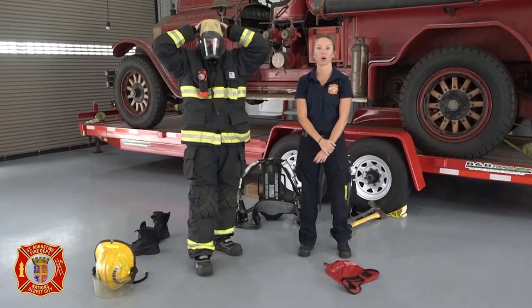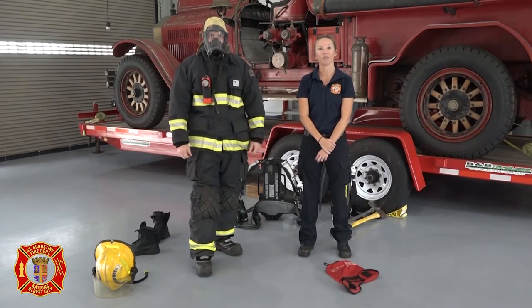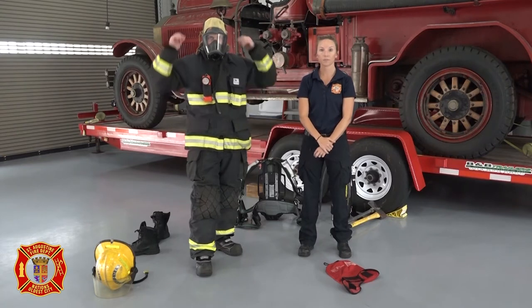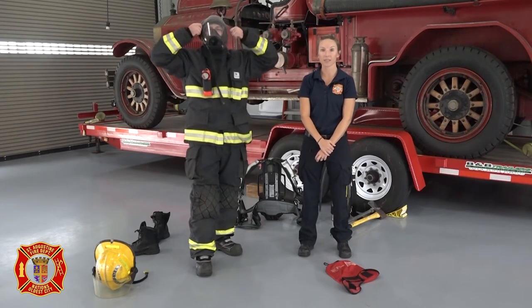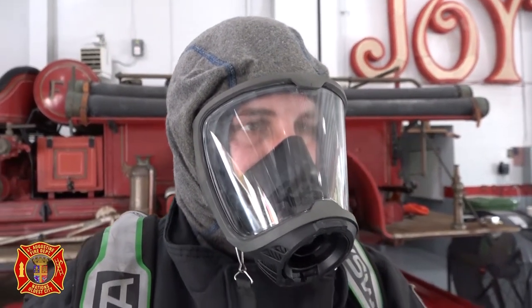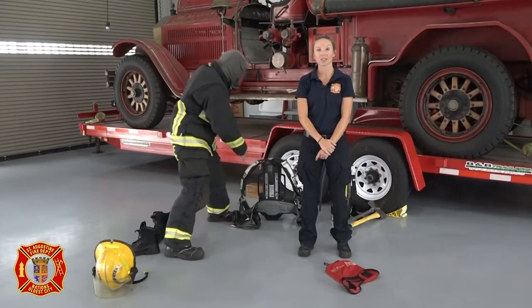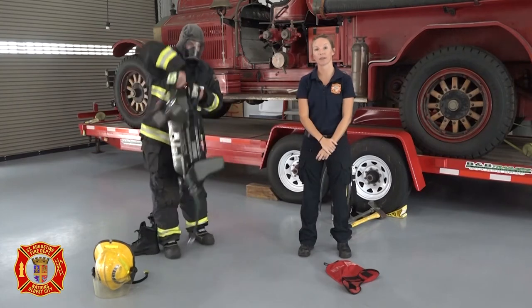Reflective striping appears on all turnout gear to make firefighters more visible at night and in thick smoke conditions. In order to protect his face, Firefighter James wears a mask. Unlike a Halloween mask, this one has a clear glass front so we can still see his eyes and he can still see out. Once the mask is on, the hood is pulled up to create a seal around it.